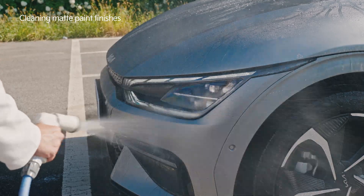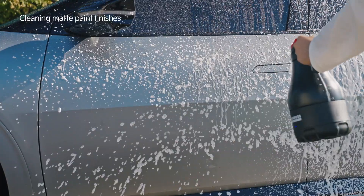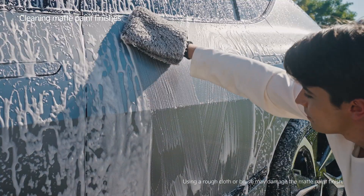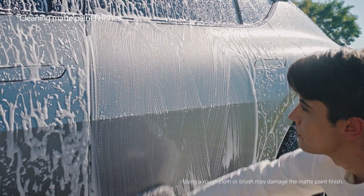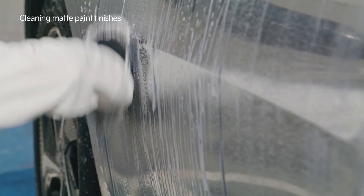After removing the stains, use the matte paint cleaning product to wash the car. Do not use a dry wash cloth. Instead, use a wet one and wipe the car from top to bottom, section by section.